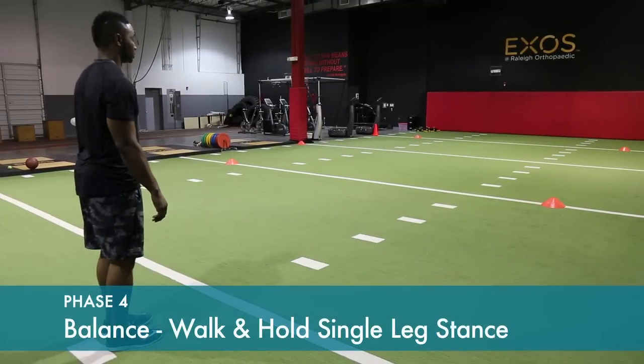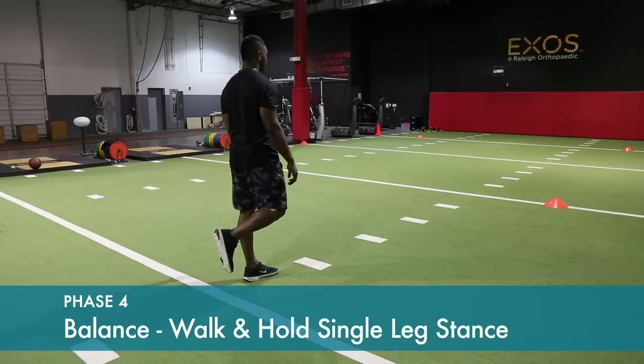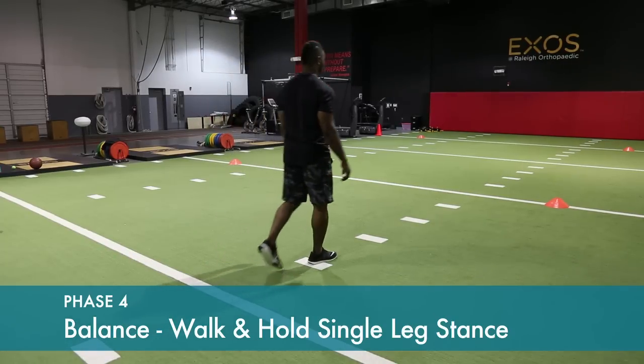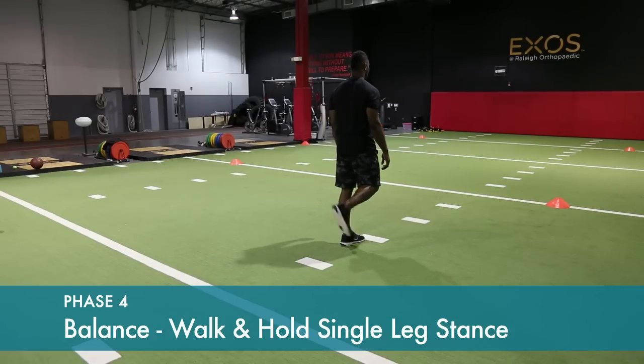Progressing with walking: taking a step and holding balance on that side, then progressing to the next step.